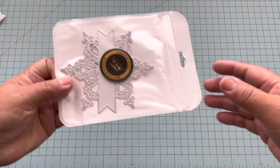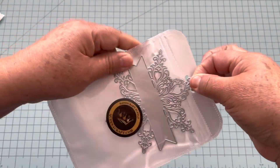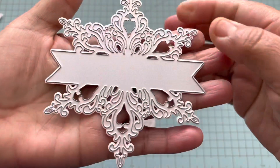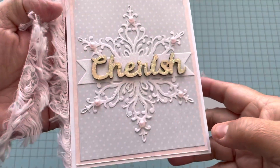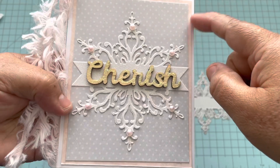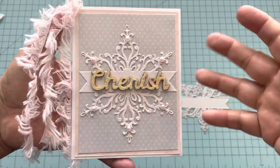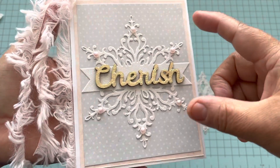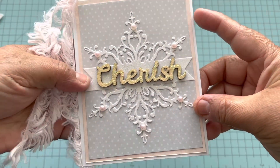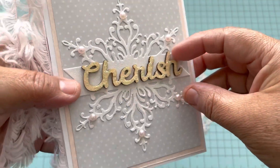Look at this — this is the first one. This is a snowflake and it has a banner in the center. Look how pretty! And here is my sample. See the snowflake in the back — it doesn't look like snow but I think it's a beautiful embellishment for a card. I just put 'cherish' on it.